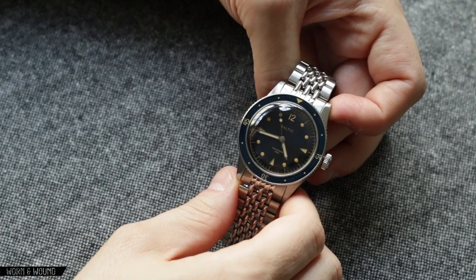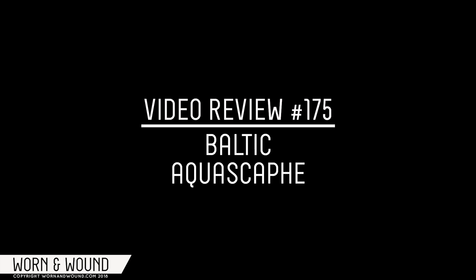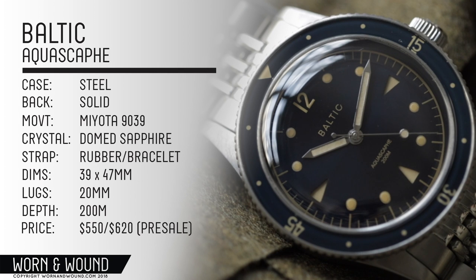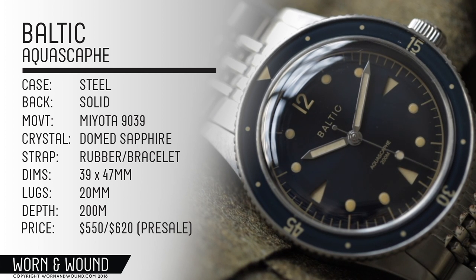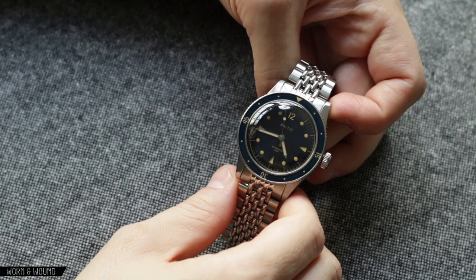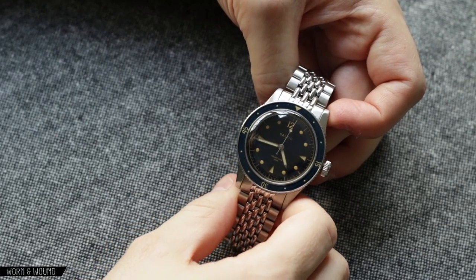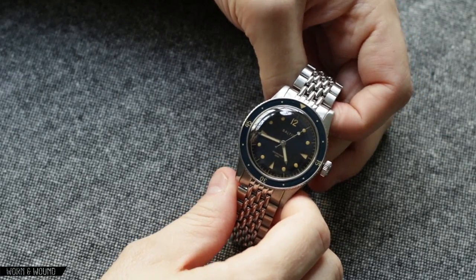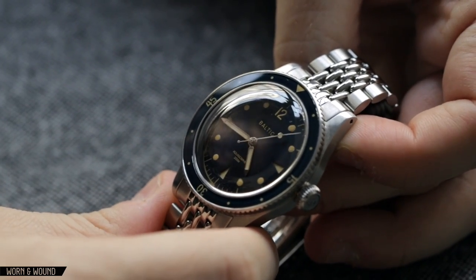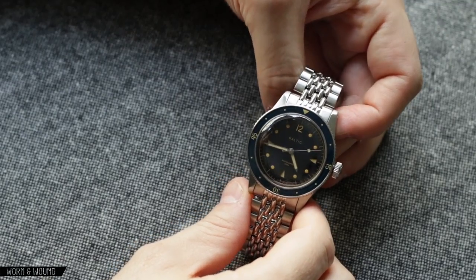Hey, this is Zach from Born & Wound, and today I'm taking a look at the Baltic Aquascaphe. This is a follow-up to Baltic's first release watches, which came out last year. They came out with a lot of fanfare, did a huge Kickstarter. Press outlets such as ourselves really were quite fond of them, and I personally really enjoyed the watch.